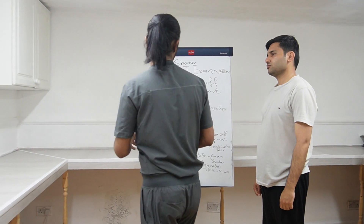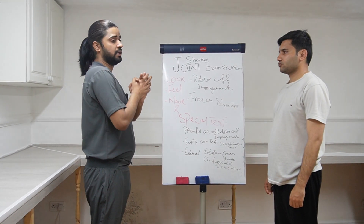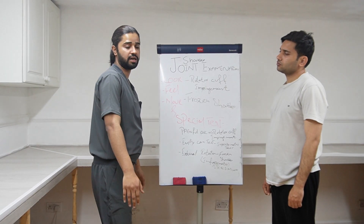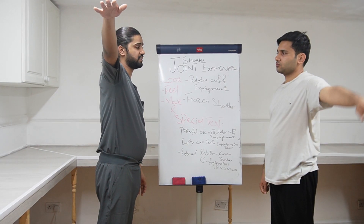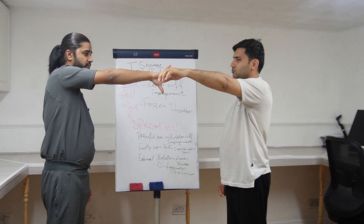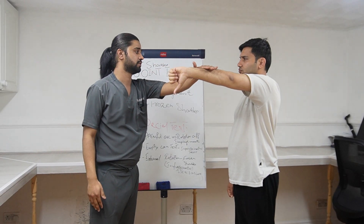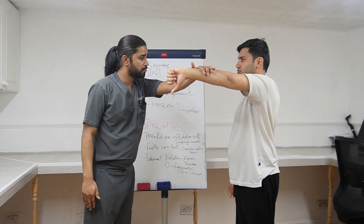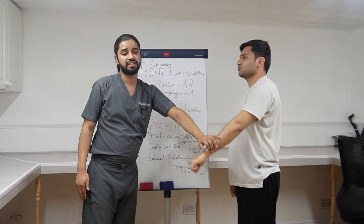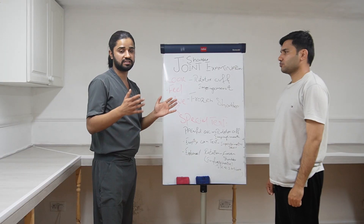Next is the empty can test. I will ask the patient to move his arm outward — James, can you please move your arm like this? Now bring it forward like this. Now move your thumb towards the floor and I will be pressing on your arm — please press against my force. Thank you so much. This test will be positive if there is any supraspinatus muscle tear.